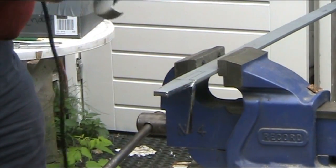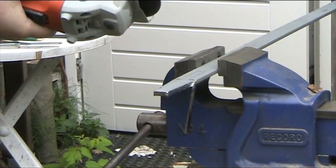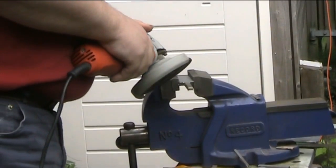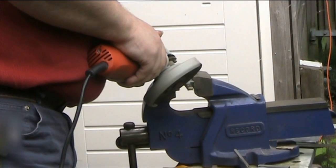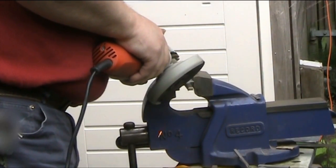So, here you can see the taper. Next, I cut out the stem that will fit into the drill, which I've done. And now we need to round that off a little bit, so that it actually fits into the chuck of the drill.